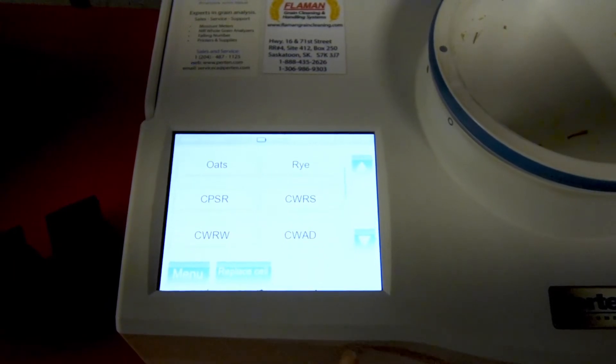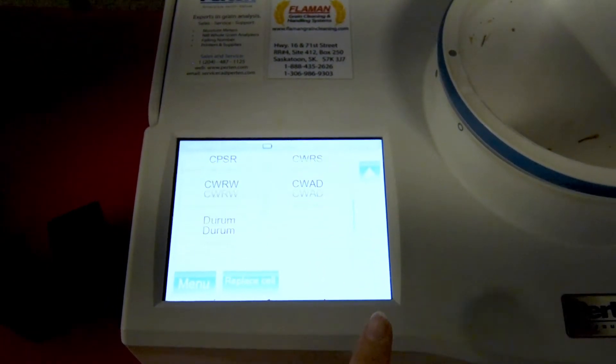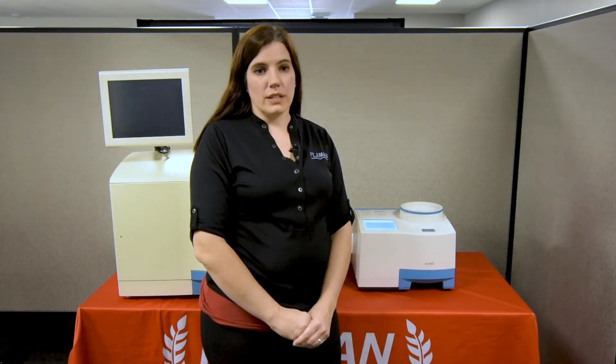This machine not only tests cereals such as wheat, durum, oats, and barley for moisture and protein, it will also test oil content in canola and soybeans, as well as testing lentils and some pulses.